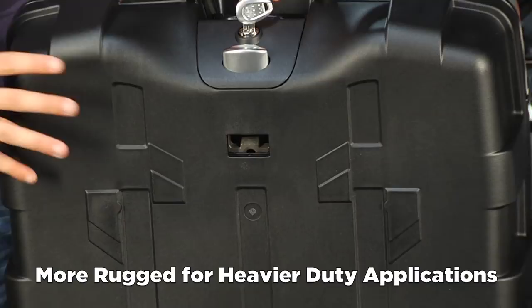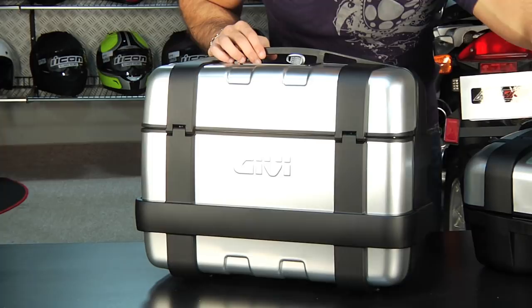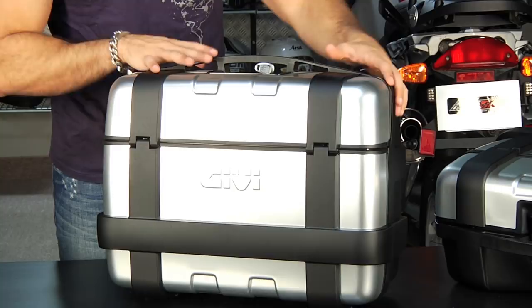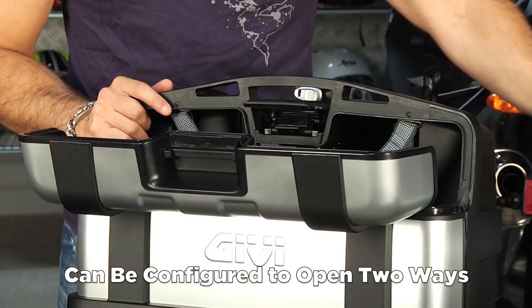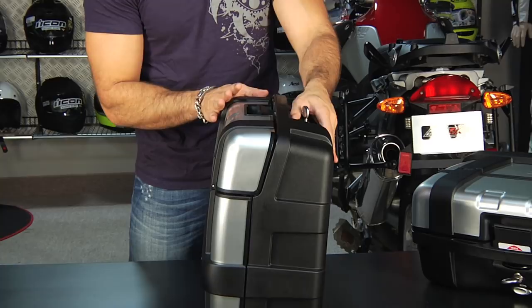You're going to have those three points of connection on the bottom. The big selling feature on the Trekker luggage is the way these open. On the top case configuration, it opens clamshell. But if you have it on the side of your bike as a side case, you have the ability to change the configuration so it's accessible from the top down — same piece of luggage, completely sealed, same gasket, double-walled construction.